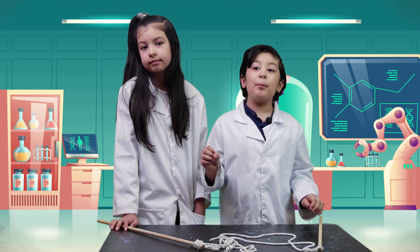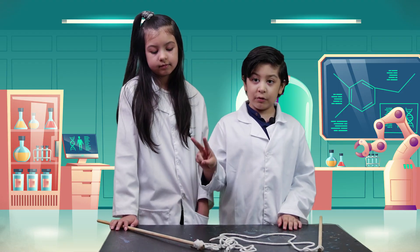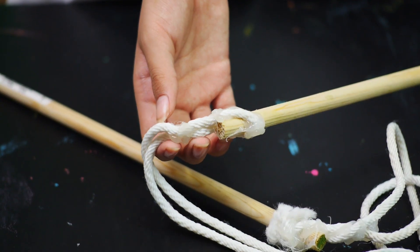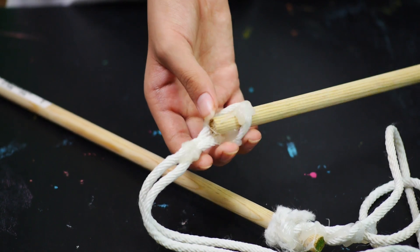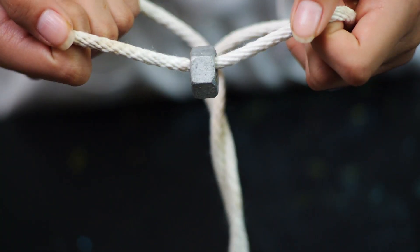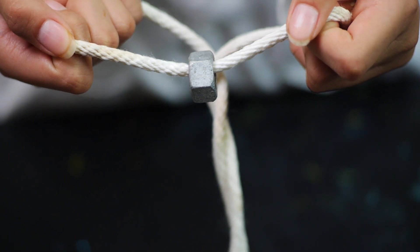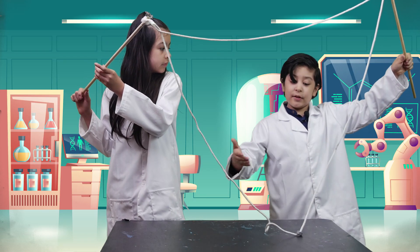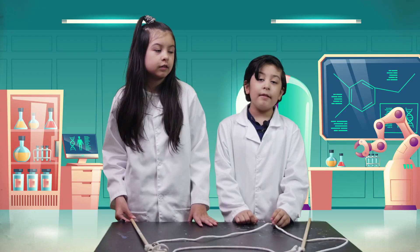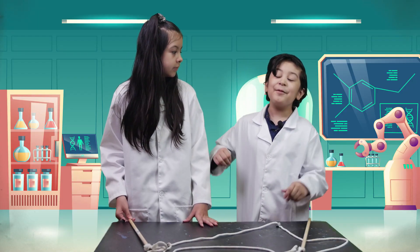Finally we need a bubble wand. You need two sticks and rope — glue the rope onto the two sticks. Don't forget to ask your parents for help. You also need a steel hex nut, and this is what you get. It's really big! Now that we have everything ready, let's have fun.